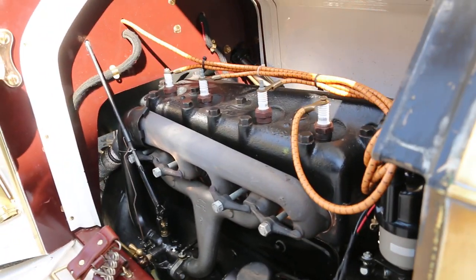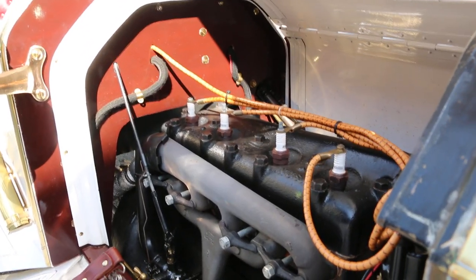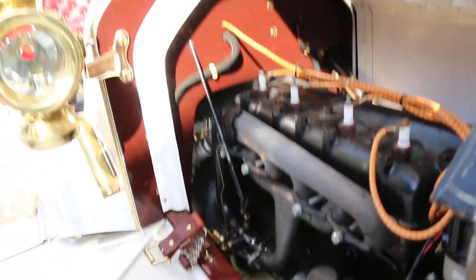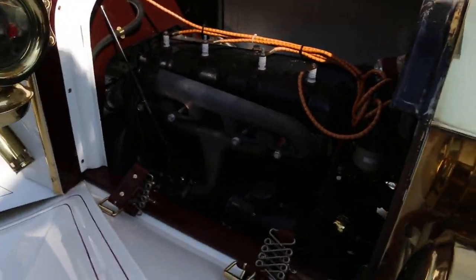I drove from New York to California in the Great Race on a Model T — me and my dad. What an experience, it was awesome. There were 50 of us. Really cool. Well, you can tell me about Model Ts — yeah, we had one when we were growing up. It was the first car I ever drove.